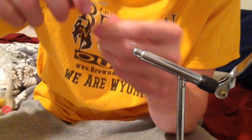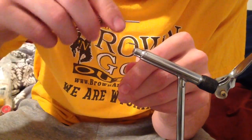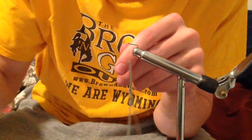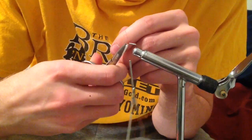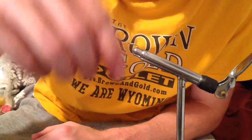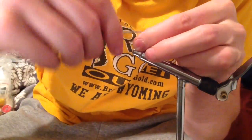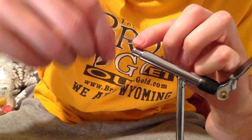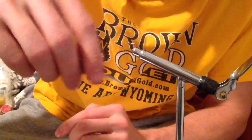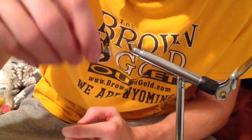Today we're going to be tying a Rainbow Scud nymph. You can find a list of materials below in the description. We're going to be starting out with a size 14 nymph hook using red UTC 70 thread. I had already put on a few wraps of lead-free wire just to give it some weight so it can get down to those fish in the deeper pools.